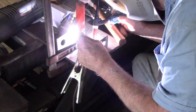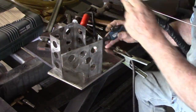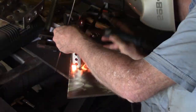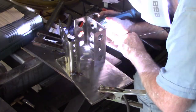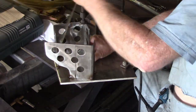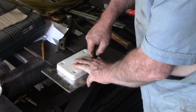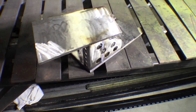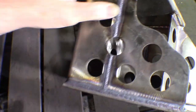Just putting a couple of very, very light tacks on this just to hold it in place. Now that's the bracket that the Minkota is going to sit on — it's upside down at the moment. I'll just turn him over and have a look at that welding as we go — really nice job of welding that.